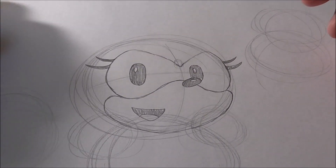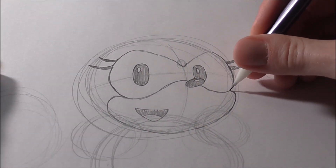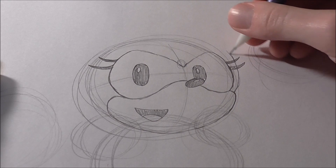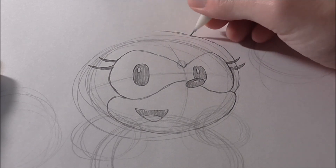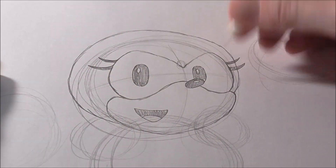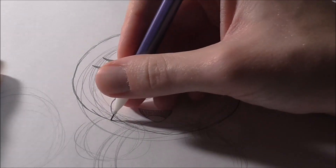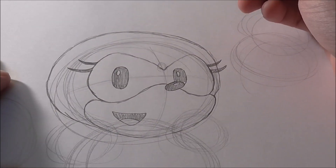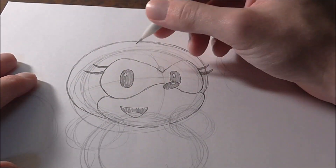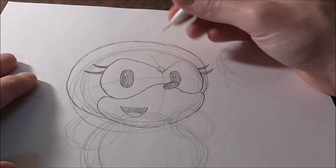Now let's refine the head shape. Start close to the eye line but not touching it, and gesture in a new circle that goes around her head — keep it as close to a perfect circle as you can. Keep it light because we'll draw details that cover it. The trick to drawing Amy is keeping her head very rounded, more so than Sonic, Knuckles, or Tails — you want to maintain that round shape.